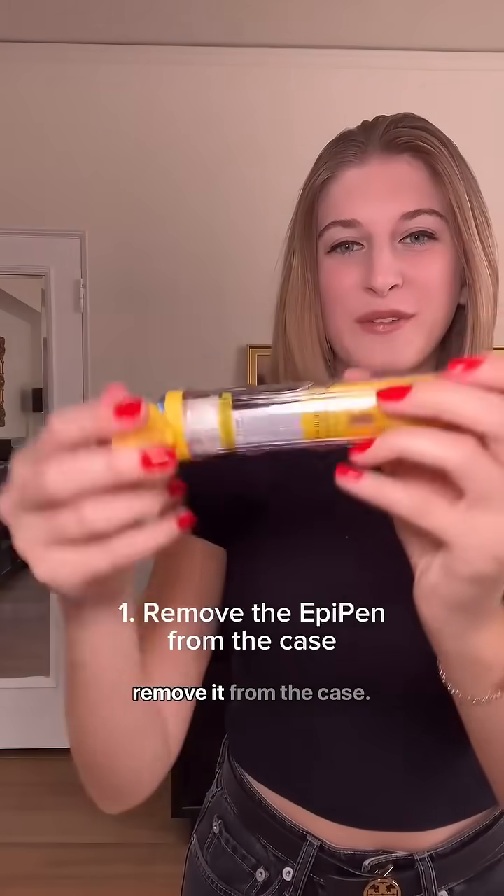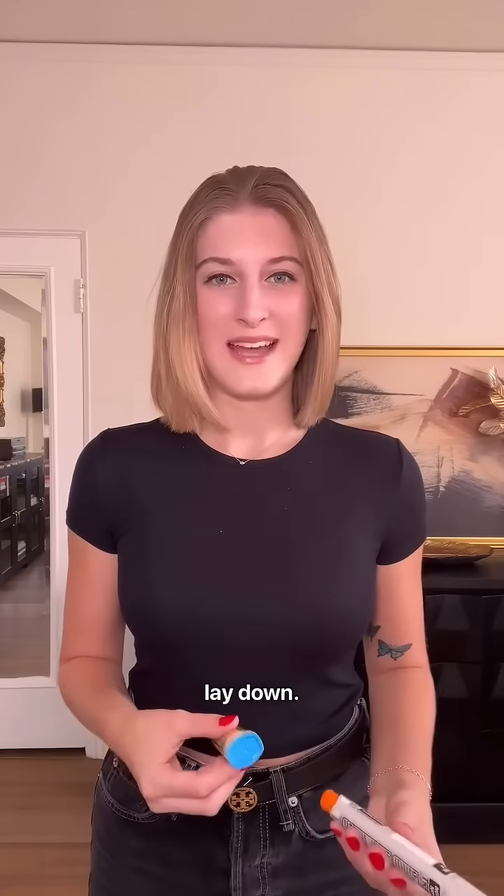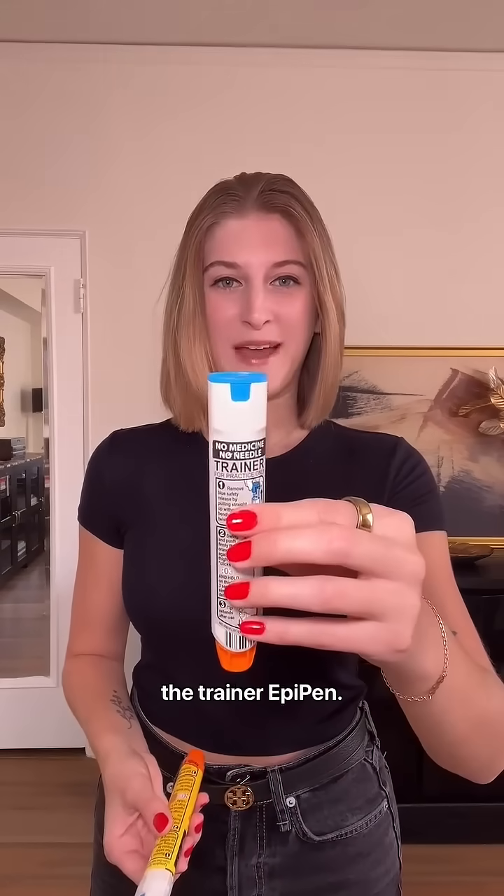Take one of the EpiPens and remove it from the case. The best way to administer an EpiPen is by having the person with a reaction sit or lay down, but I'm going to stand for this demonstration and use the Trainer EpiPen.